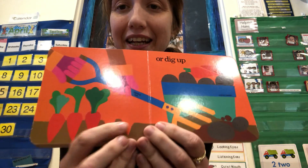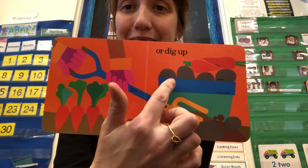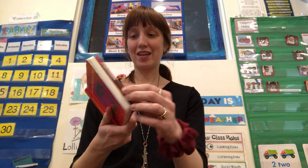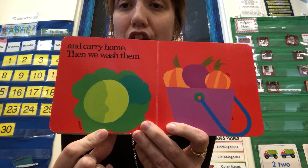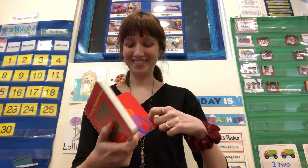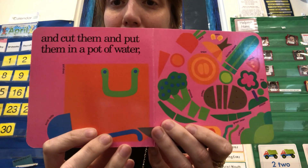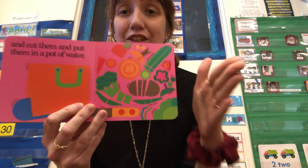Or dig up. You can dig up carrots and potatoes. And carry home. Then we wash them. Onions? Is that lettuce? Or maybe cabbage? It's cabbage. And cut them and put them in a pot of water. Look at all these chopped vegetables. Can you pretend to chop?